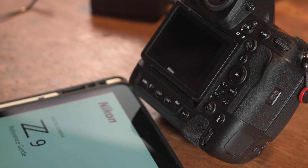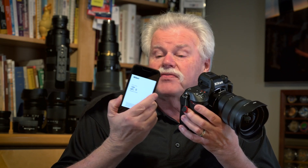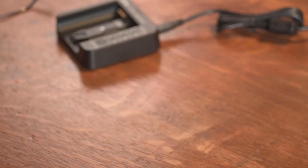Number one, go and get yourself the PDF for that gear and put it on your smart device. I've got the Z9 instruction book here on my iPhone. I go through it when I first get the camera and then six months later, I'm going to make notes of what I've used and changes I've made to any of the systems, and the pluses and minuses to those changes and my photography.